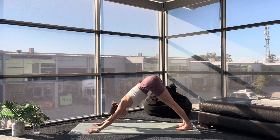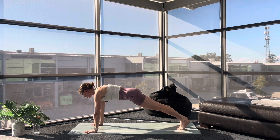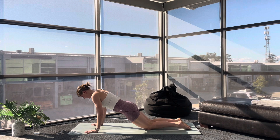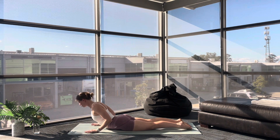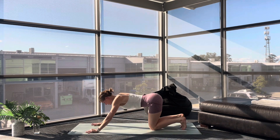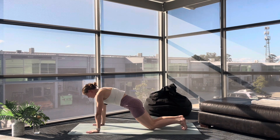Inhale, roll forward to high plank. Take your time. Pause as you arrive — drop your knees if you need. Take a breath in. Exhale, lower down, Chaturanga. Suck your elbows in. Inhale, Cobra — shoulders roll back and down, soft bend in your elbows. Exhale, active Child's Pose — tuck your toes, send your hips back, reach and lengthen through your arms. Your forehead comes down to the mat; walk your fingertips further away. Feel that really long stretch down your arms, your side body into your hips. One more round: inhale, roll forward. Exhale, lower down, Chaturanga.